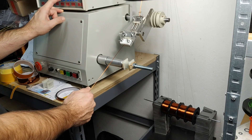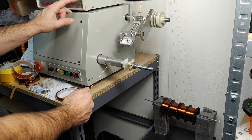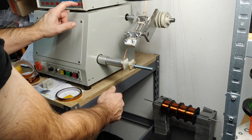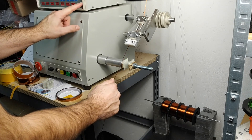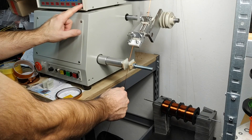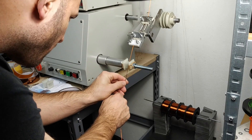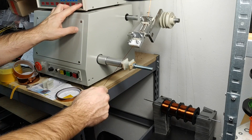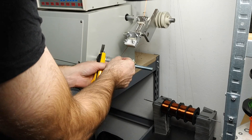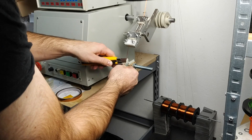The step-up input transformer in the API mic pre feeds the discrete 2520 op amp, which is a masterpiece in and of itself, and which drives the 2503 output transformer we're winding today. The output transformer is a simple yet very smart and effective design. Four wires are wound at the same time — what we in the field like to call the quad filler winding technique. Some were wound using specially manufactured Litz wire, where the wires are already glued or twisted together, and some were wound using four separate wires of the same diameter, all wound at the same time.